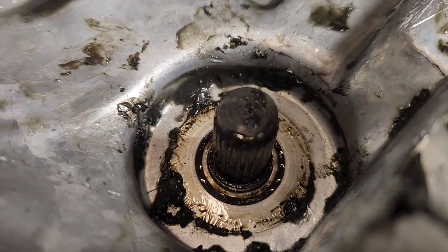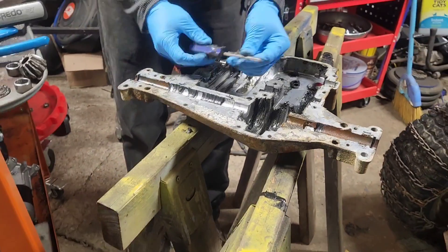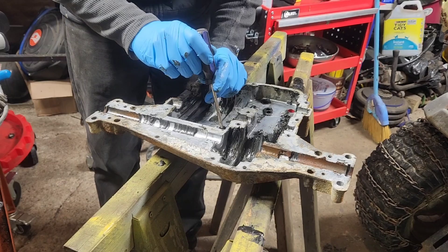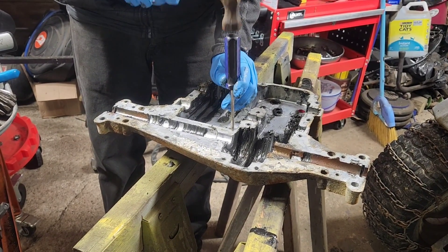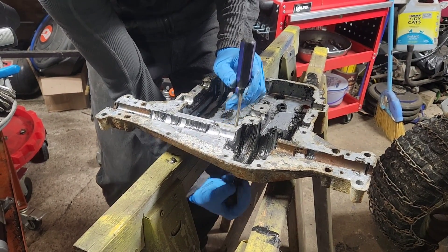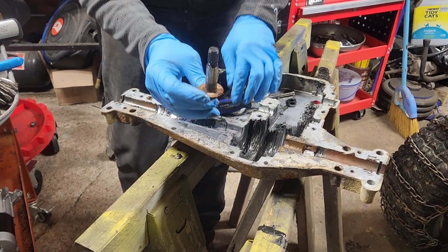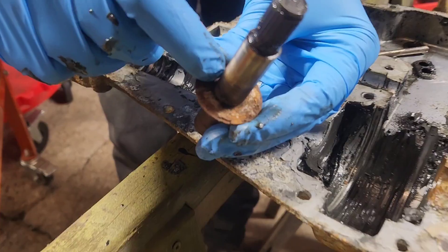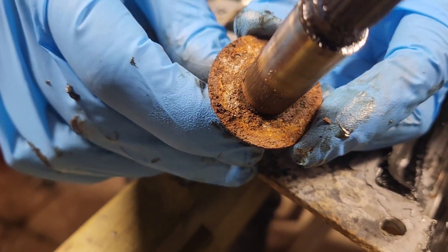Now, if John backs out — in order to punch the bearings out, you're going to need a screwdriver cut off to be flat. We're going to set this on the end of it and give it a tap. And that just started to slide on its own, so we're going to pull that right out. There is that assembly, and this is what I was talking about with rust — the rust builds up right in here.